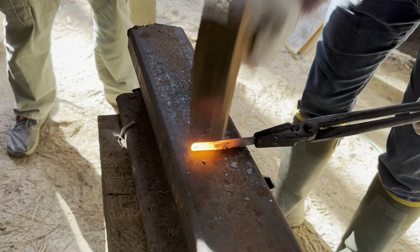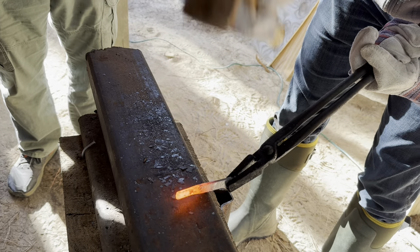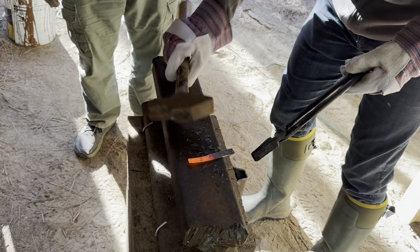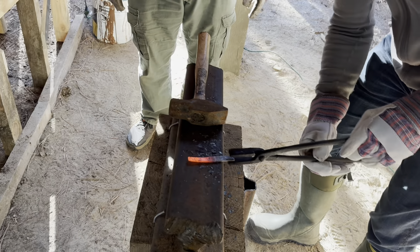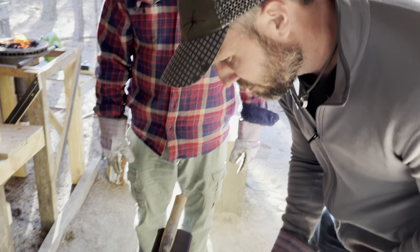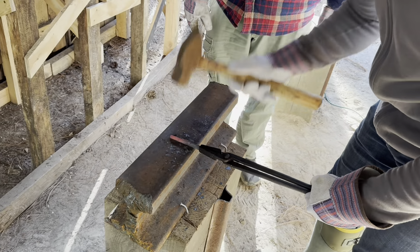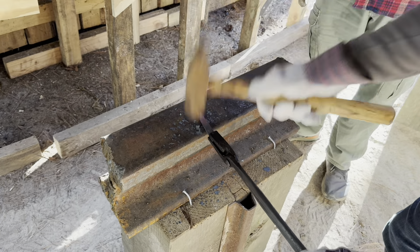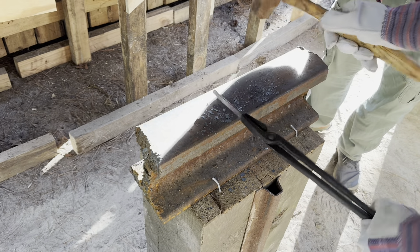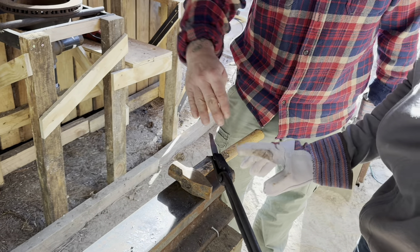I'm having a hard time with the tongs. Tongs end up being the hardest part for new blacksmiths to learn - tong management. It's like where to put your fingers. Let's start focusing just on this side, so just hammering that side because that's the side we're going to roll around.